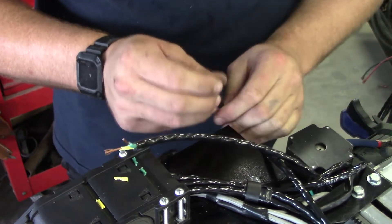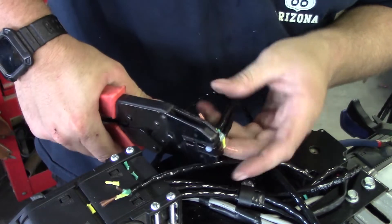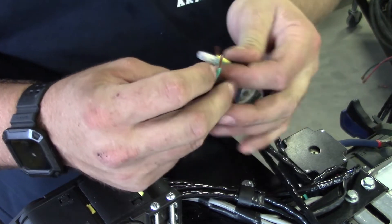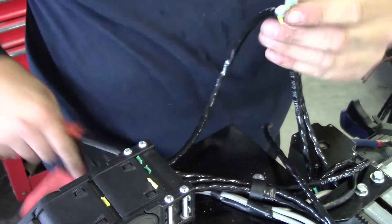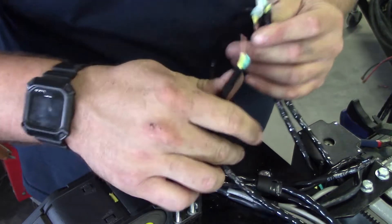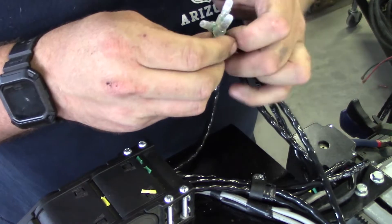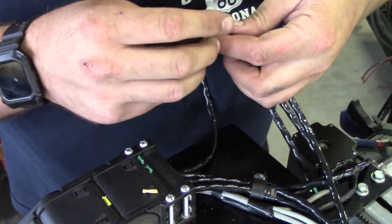First switch on the A-axis: I'm going to go green to the green that's running down the E-chain. The yellow from the A-axis limit switch goes to the green of the Y-axis. The yellow from the Y-axis limit switch goes to the green of the X-axis, and then that goes to the yellow wire heading down to the control box.